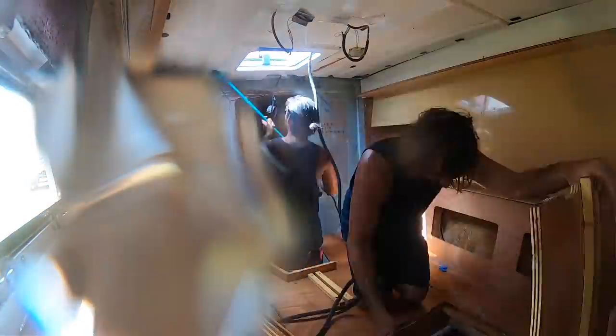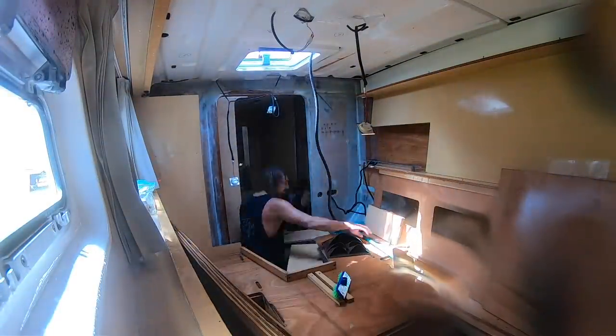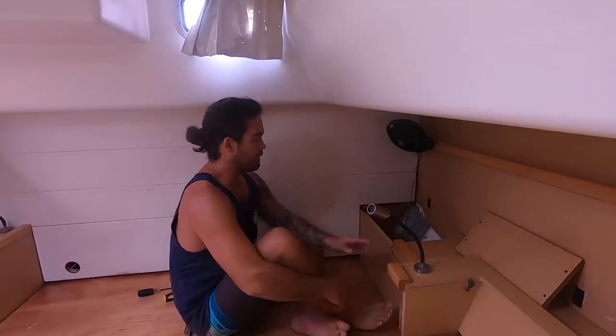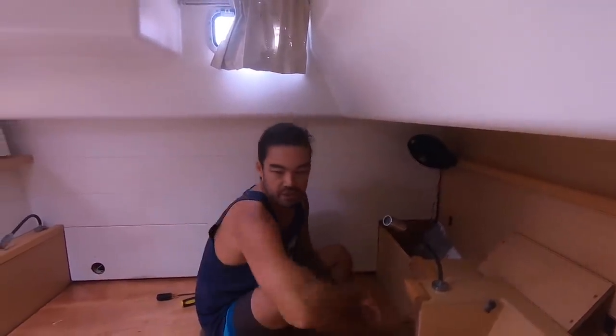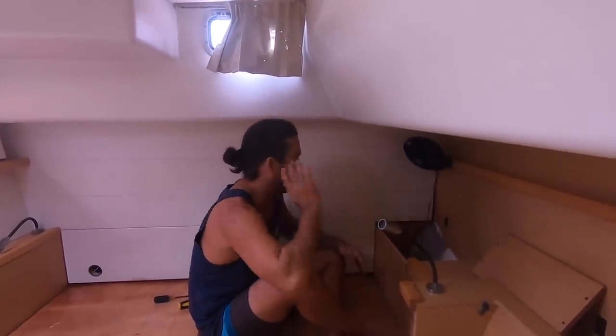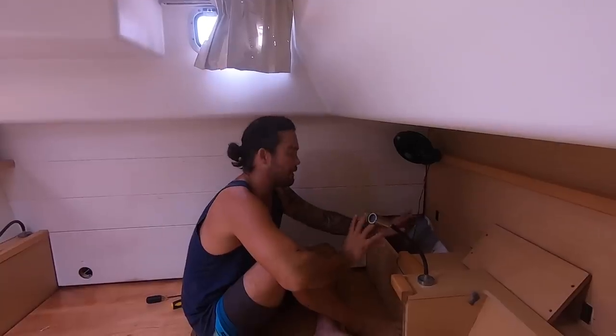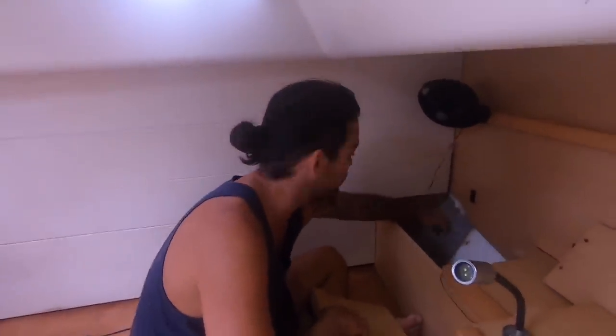We want to move back into the boat. We just want to put this stuff back together before we put the mattress in, so we're not making more dust while we're trying to live here. We're going to see if this goes back together how we wanted it to.